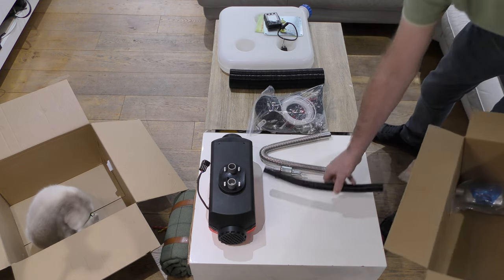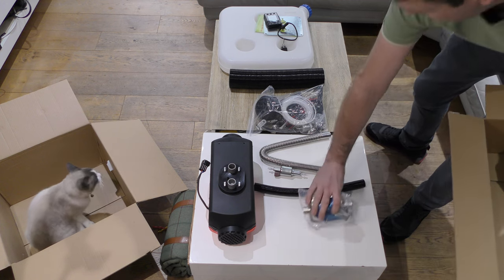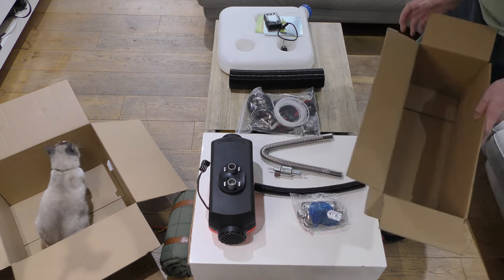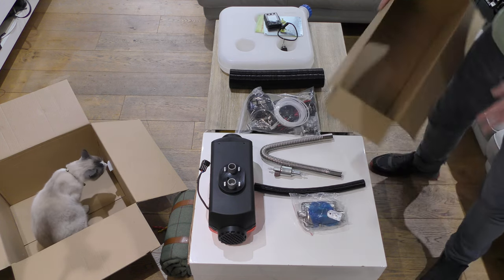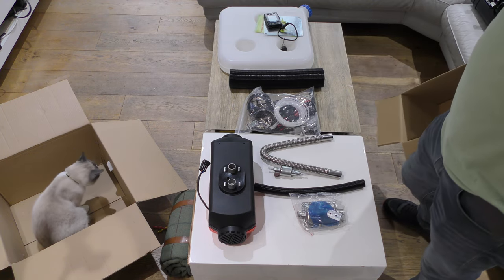I'll be doing a video on how this all goes together and installing it in the motorhome, hopefully in the next couple of days, so I'll come back to you then.